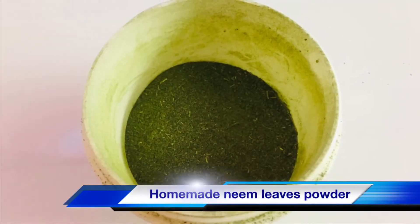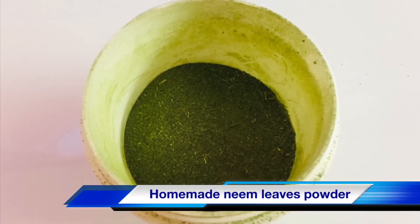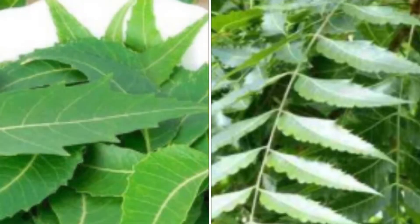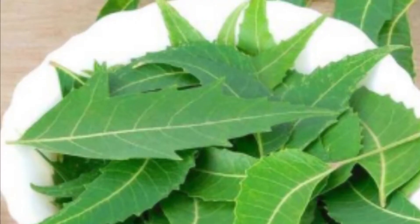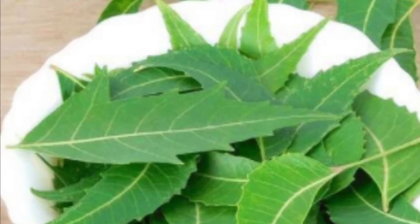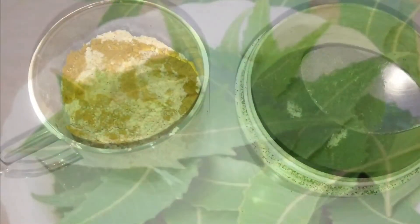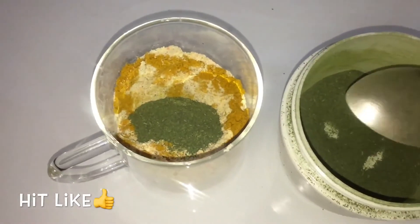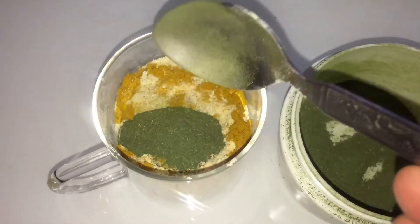Now the final ingredient — this is neem leaves powder. Neem leaves moisturize your skin and make it soft and supple. Its antifungal properties also help lighten scars and pigmentation caused by acne. Neem leaves are also known to cure pimples on your face. I have added one tablespoon of neem leaves powder.